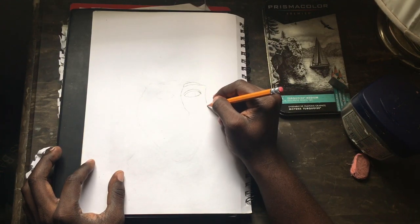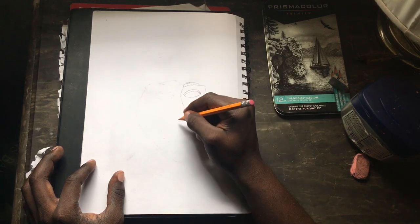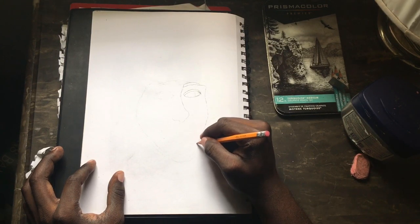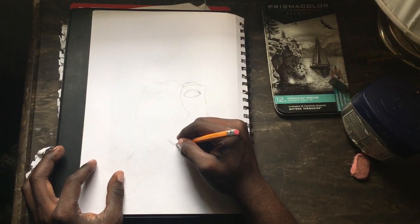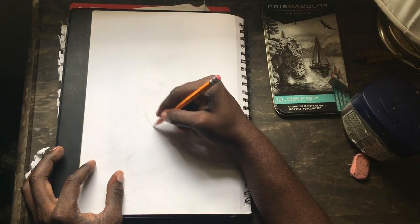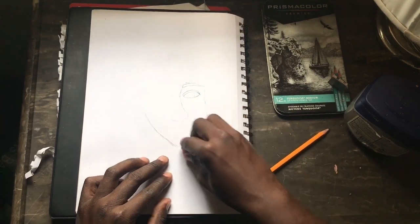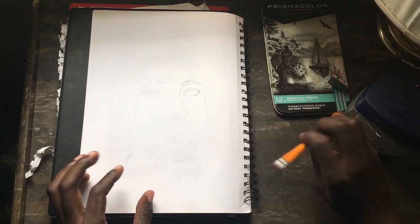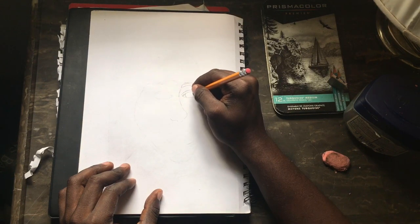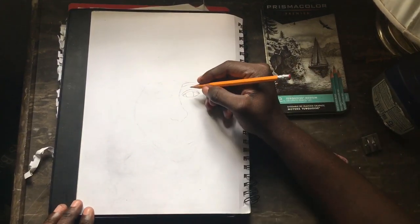Let's see, I'm trying to figure out where to go next. So just where the nose is gonna be like that, and the mouth should be like right around here. I'm gonna do the outline — the inside of the eyeballs for now. I'm just drawing like a little thing inside the eyeball.